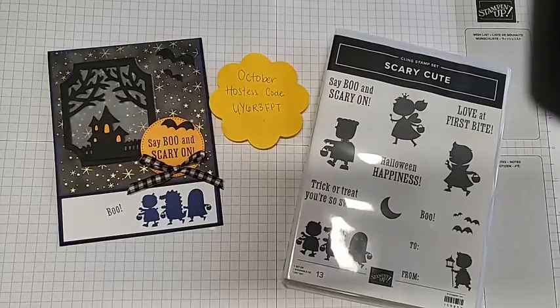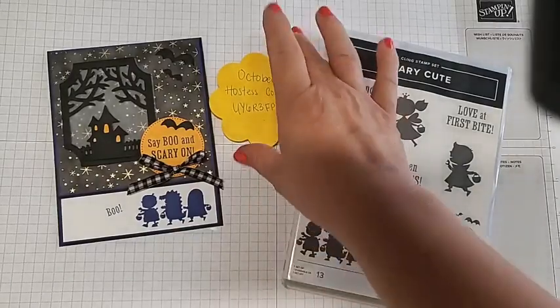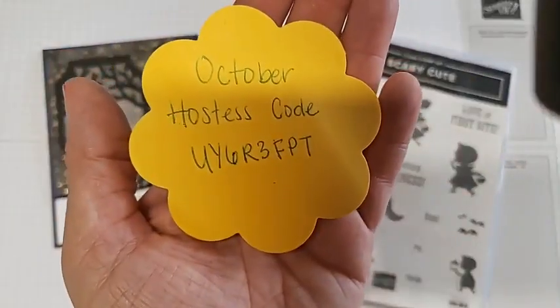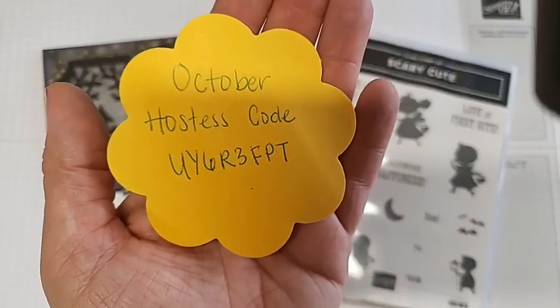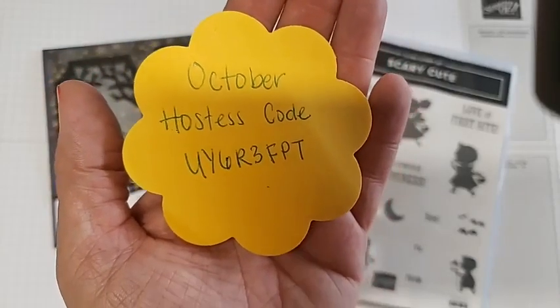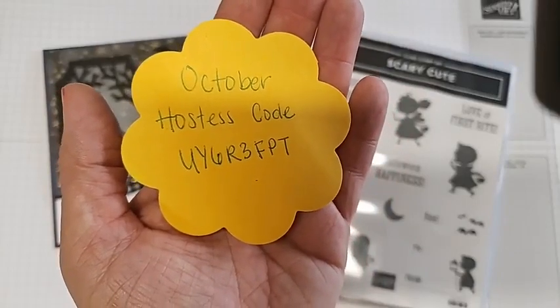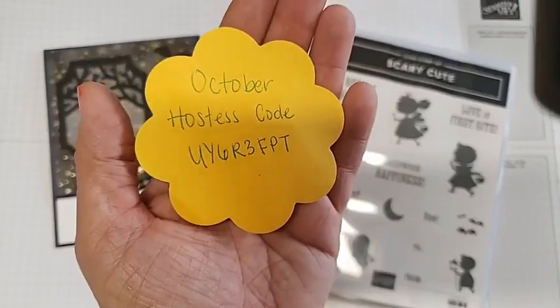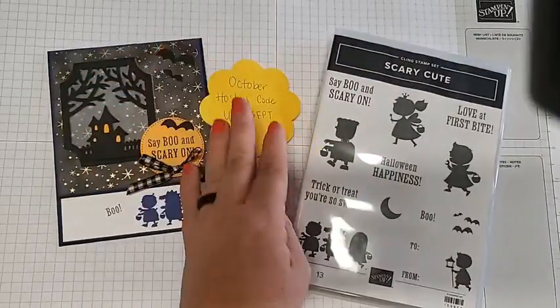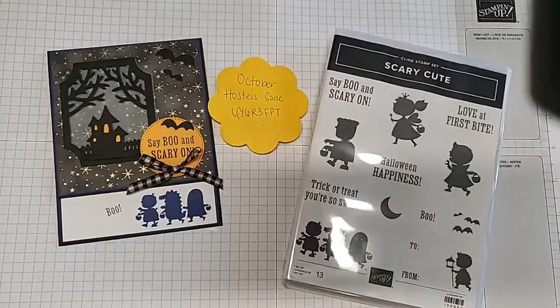I also love online orders when you use our hostess code. This is the hostess code for October. Every month the hostess codes change, and every month I try to give out the rewards to one lucky shopper that shops with me. So please shop and use that code — if you're the lucky one, you might also get the hostess rewards for that month.